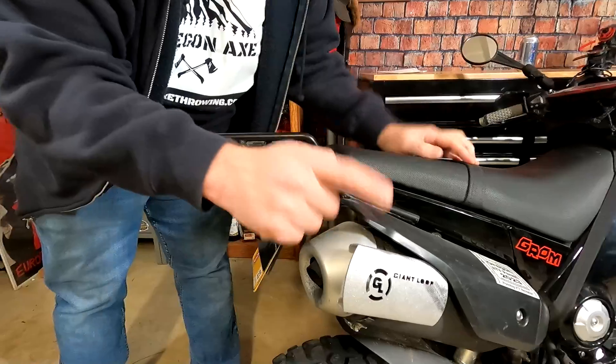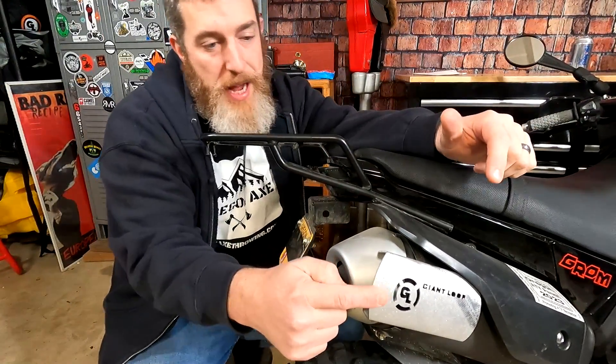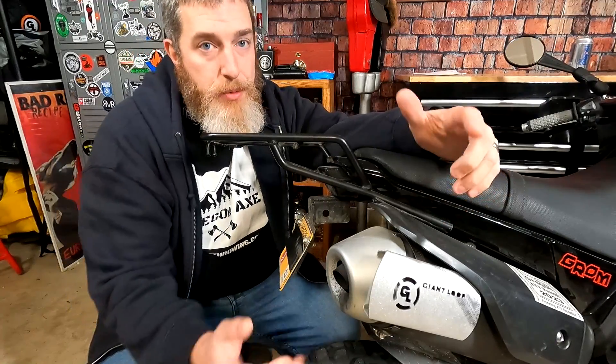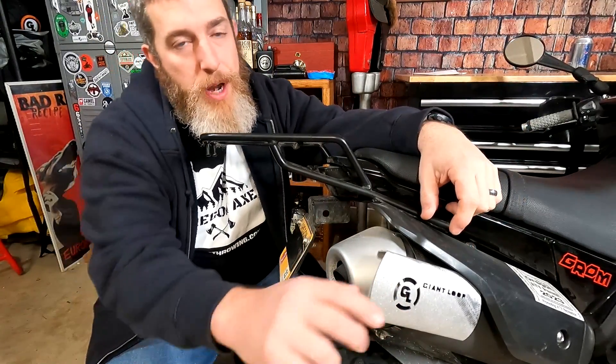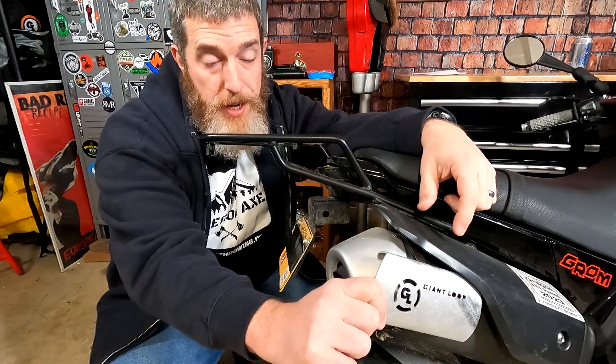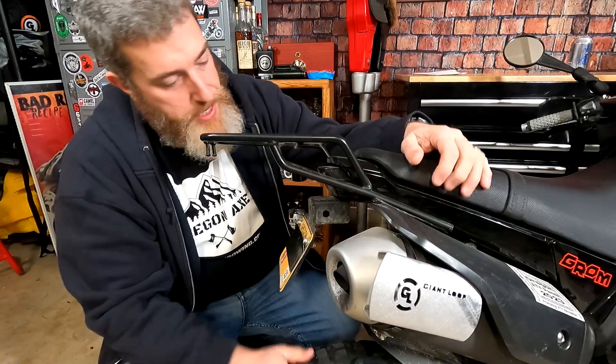This is the Giant Loop Hot Springs heat shield, which actually comes with their bags when you buy a bag that requires one. This came with my Great Basin bag, so when I ran the Great Basin bag for moto camping I had this as a peace of mind thing, but there were no issues whatsoever. Super handy.